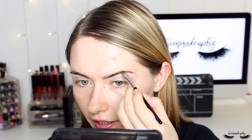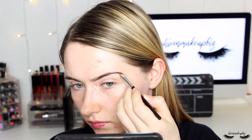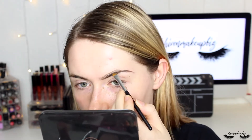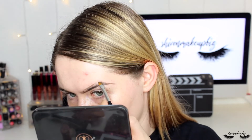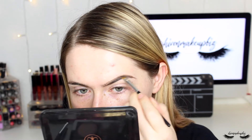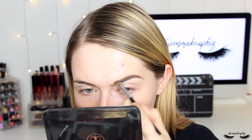Then I'm bringing it around the tail of the brow in a curvy motion, then following the natural line of the brow in upward strokes to follow the line created underneath. Then I fill in the brow in the spaces without product. I like a bold brow, but if you don't, just fill in the sparse areas for a more natural look.